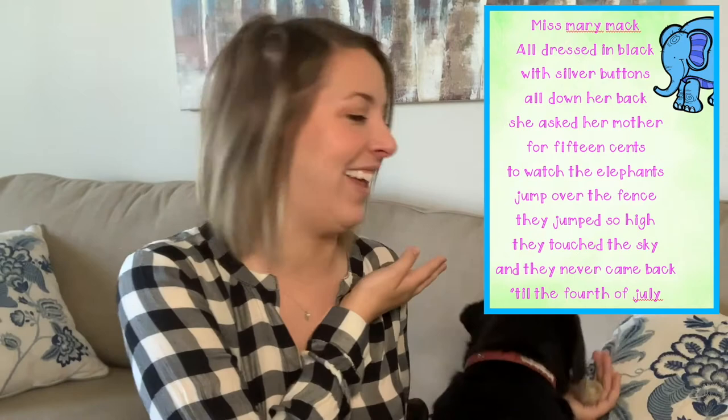Alright, so next we're going to learn Miss Mary Mack. Our next song is Miss Mary Mack, which a lot of you probably know. It's been around for a really long time, and it's just a classic fun partner hand game. I'm going to teach you how to sing it first, and then I will teach you the hand clapping pattern. Here we go.